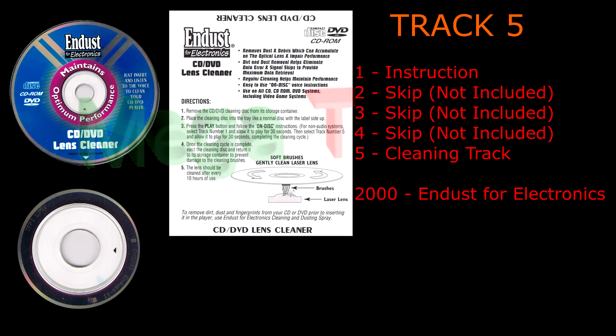To keep your personal digital assistant working like new, try our PDA Cleaning Kit, designed to keep your PDA clean, reducing pen drag, and enhancing stylus-to-screen communication. Maintain optimum performance with InDust for Electronics Cleaning Products.